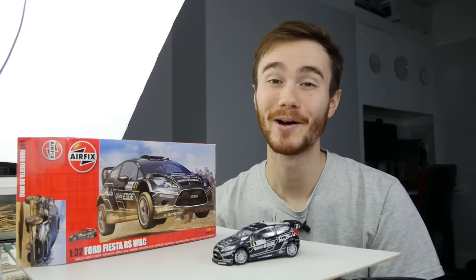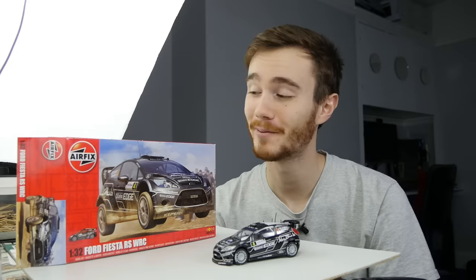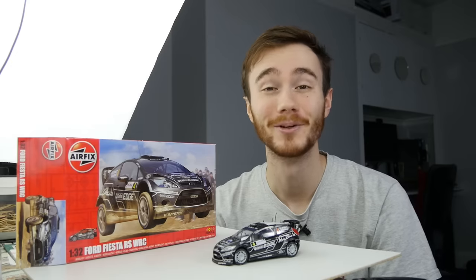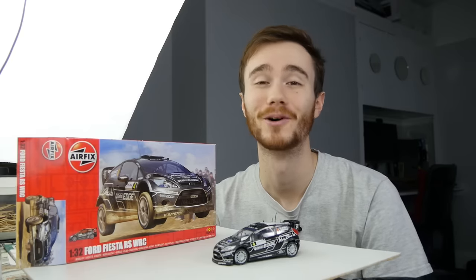So I hope you found this video helpful and you enjoy using some of these tips to build your own models. Don't forget to subscribe so you don't miss out on any content, and you can also support me on Patreon, which would be greatly appreciated. Thank you to Airfix for providing me with this kit and thank you very much for watching.